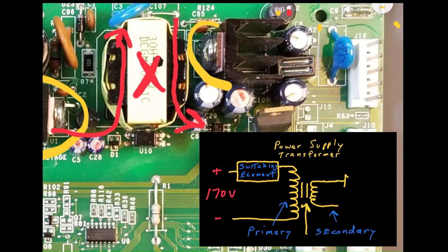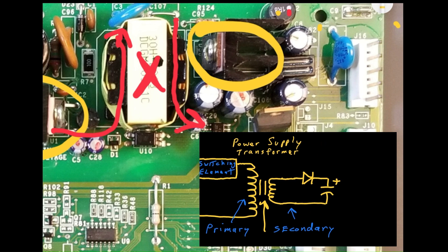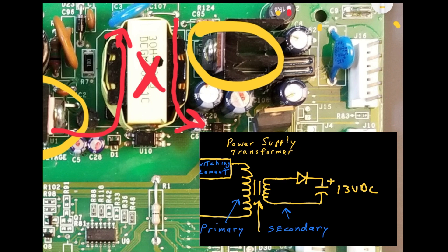The AC voltage on the secondary is rectified by a single diode here, resulting in a 13 volt DC value stored across the capacitors.